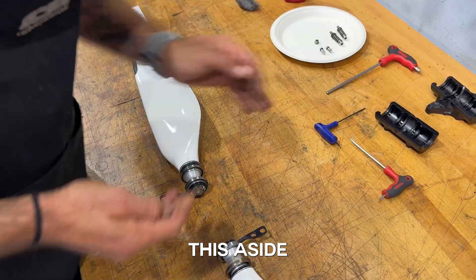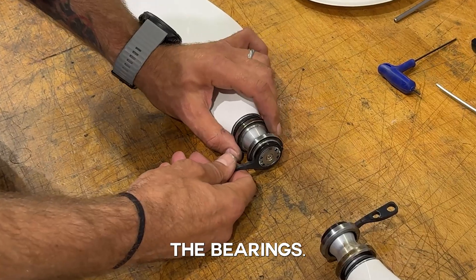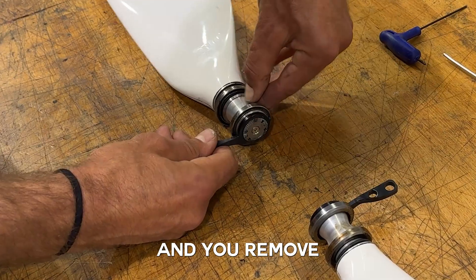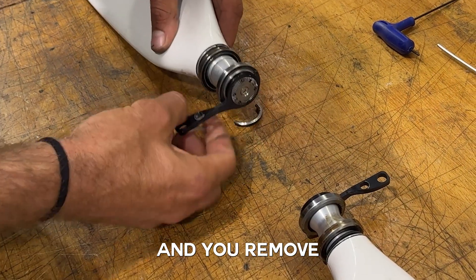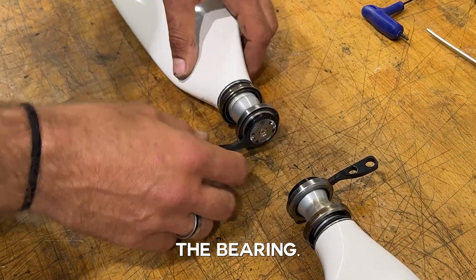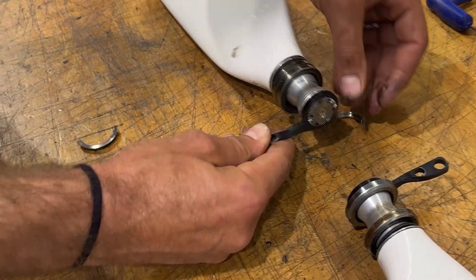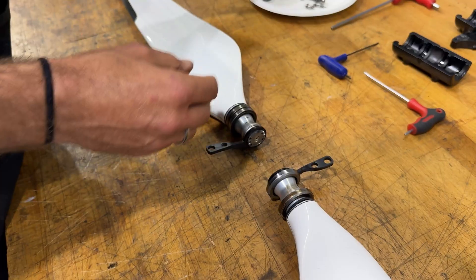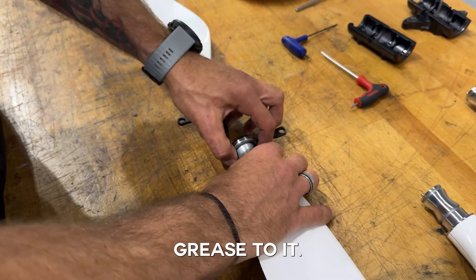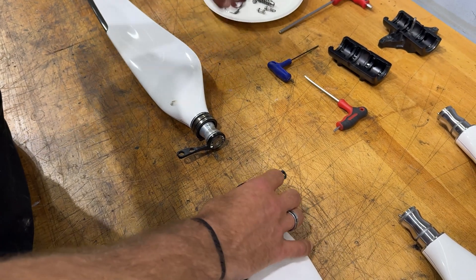Set that aside. Next step is to loosen the bearings: pull it down and remove these two half-circles that hold the bearing. There you go — there's some grease on them. They're all the same.